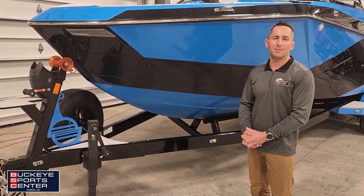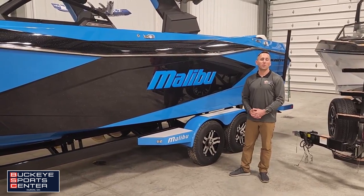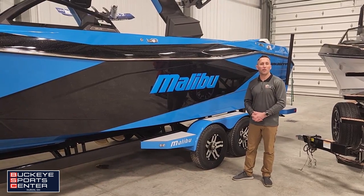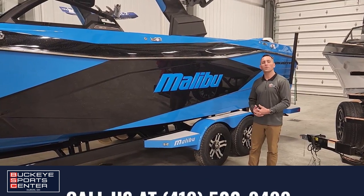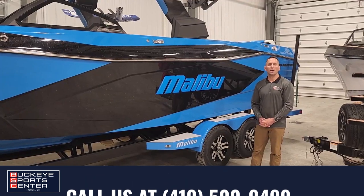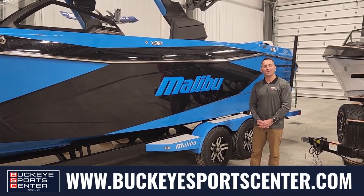Thanks so much for joining us today with Buckeye Sports Center. This boat is exclusively up at our Huron location off Rye Beach Road in Huron, Ohio. Give us a call, visit our website at buckeyesportscenter.com, check out our YouTube page, and find us on Instagram and Facebook. Thanks so much.